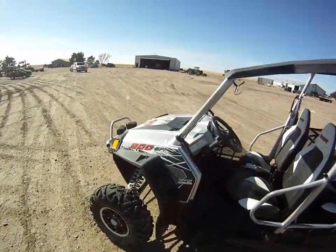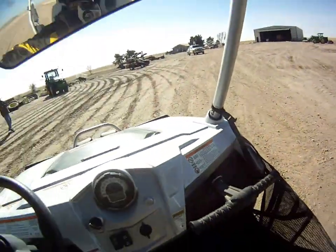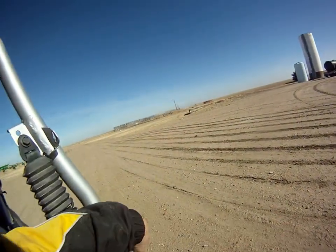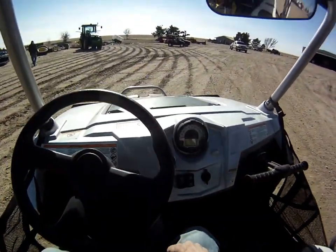We're going to crawl in this baby and give her a little test drive for ya. Nice seats, and these nets are supposed to keep you from falling out. If you get serious, you better put on your seat belt.